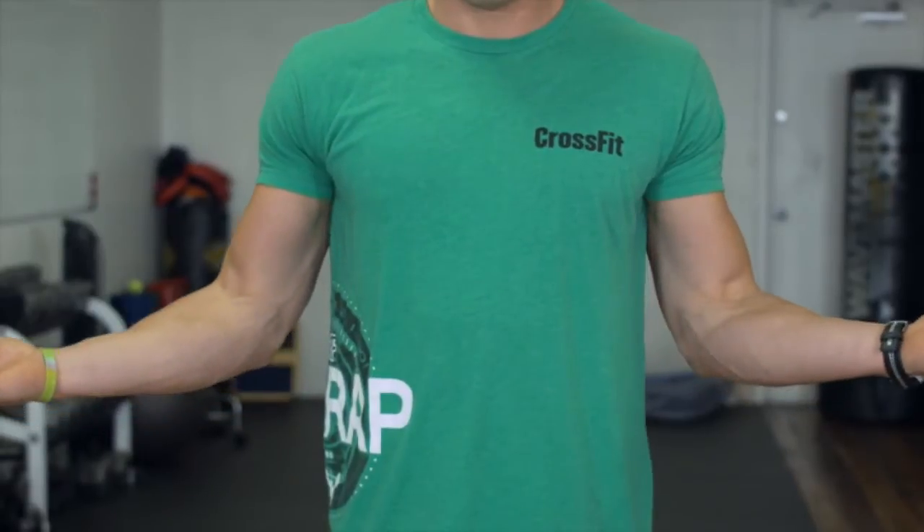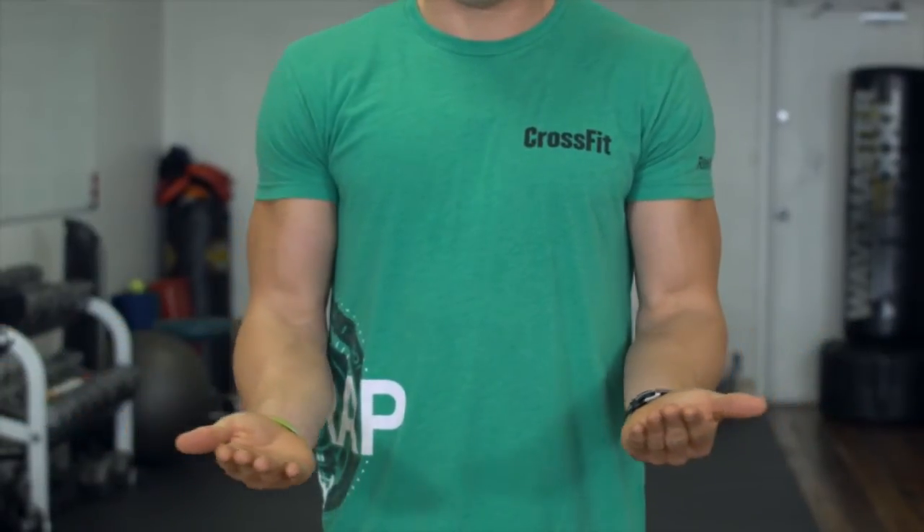Jeremy Scott here. Today we're going to talk about stretching under the shoulder blades. When talking about stretching the muscles under your shoulder blades, I'm going to touch on the subscapularis today.